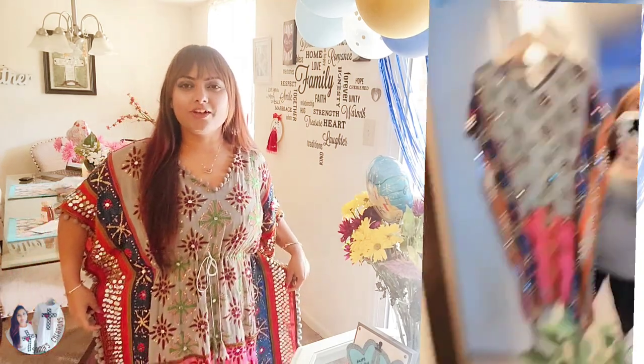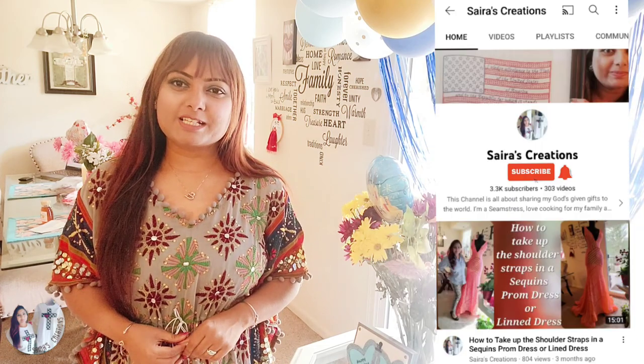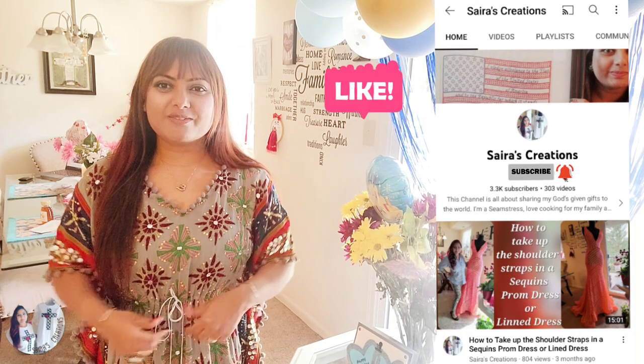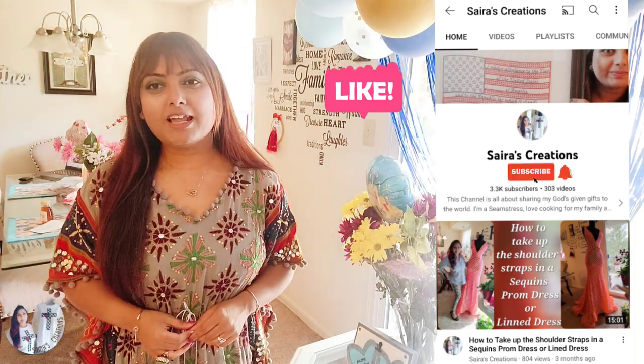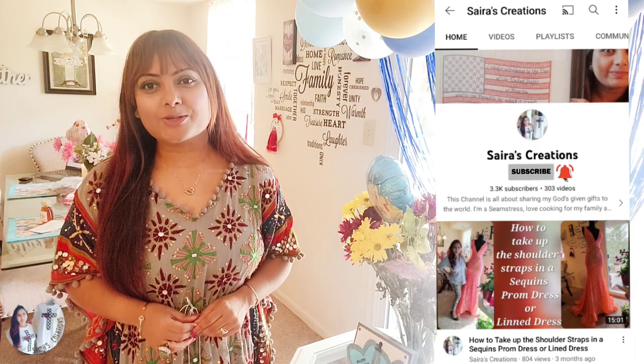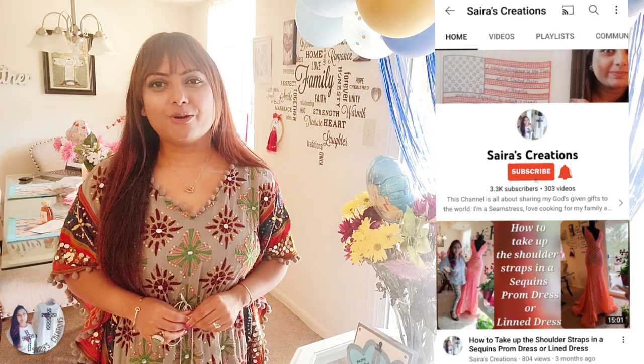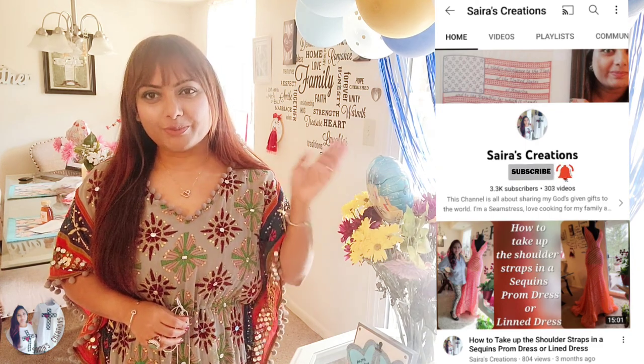Thank you so much for watching today's sewing project. As you can see, we have created this gorgeous kaftan — this one is party special, but I'm already planning to use simple fabrics to create beach wraps. This project was so much fun and any beginner can try it out. If you were inspired, please give this video a big thumbs up, hit like, subscribe, and share with your family and friends. Love you all, God bless you, be safe wherever you are and have always an abundant life. Bye bye!